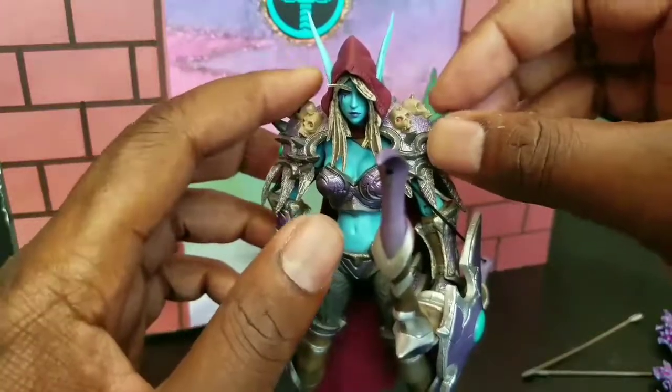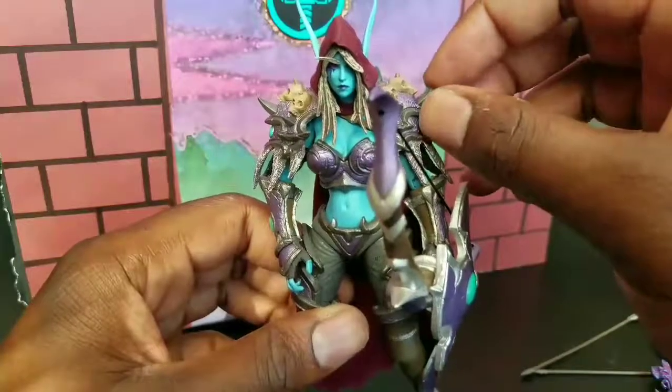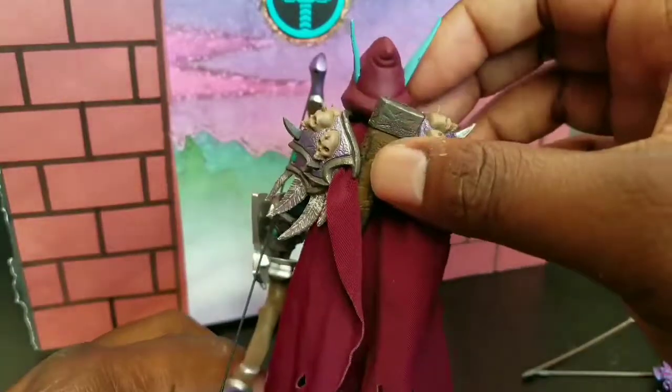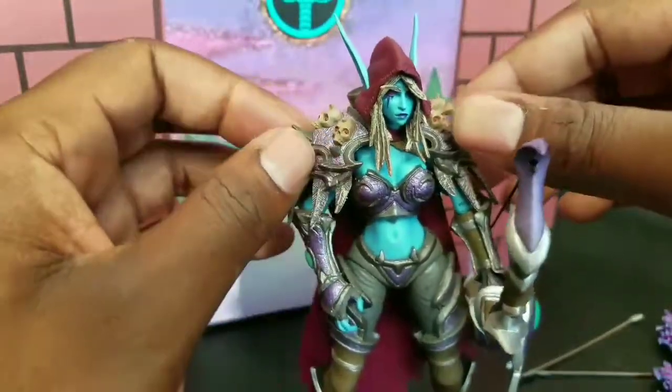This is the last line of these. I hope to find the Thrall before this is all over with. And maybe go back and get some of the other ones like the Lich King as well as Illidan. But we'll see. I will keep you posted on my NECA finds. I have just now become a NECA reviewer as well, as long as I can keep finding ones that I actually like.